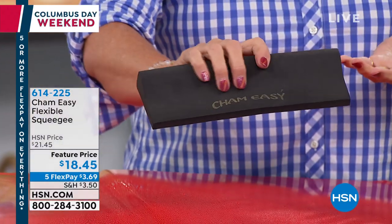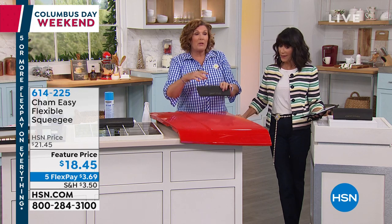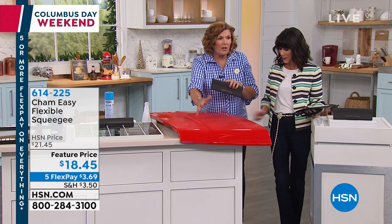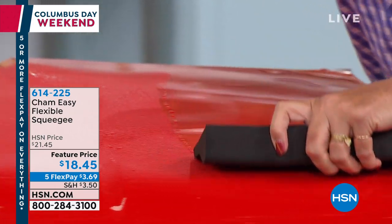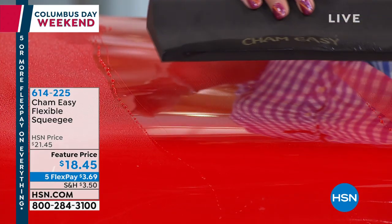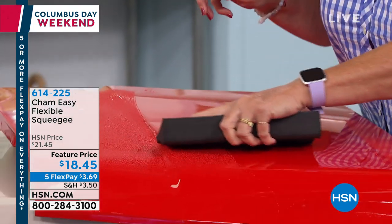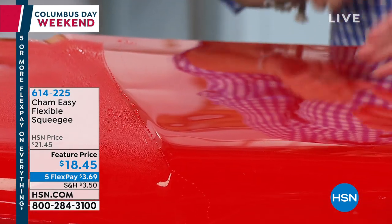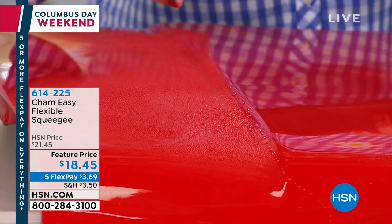It is impervious to chemicals, it never gets stiff. It was designed for the automotive industry for professional auto detailers because those chamois are a hassle to work with. I just sprayed water on the car — we love water that beads up, but when it dries, it dries with water spots.